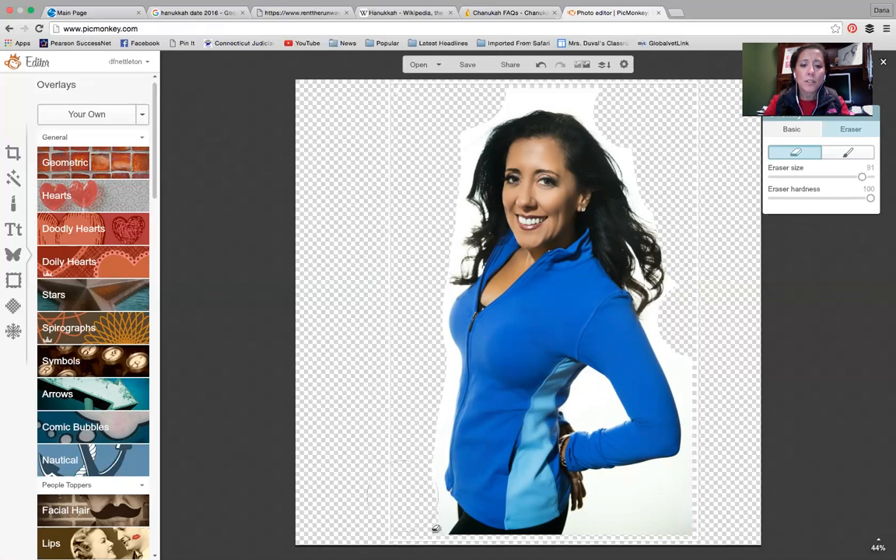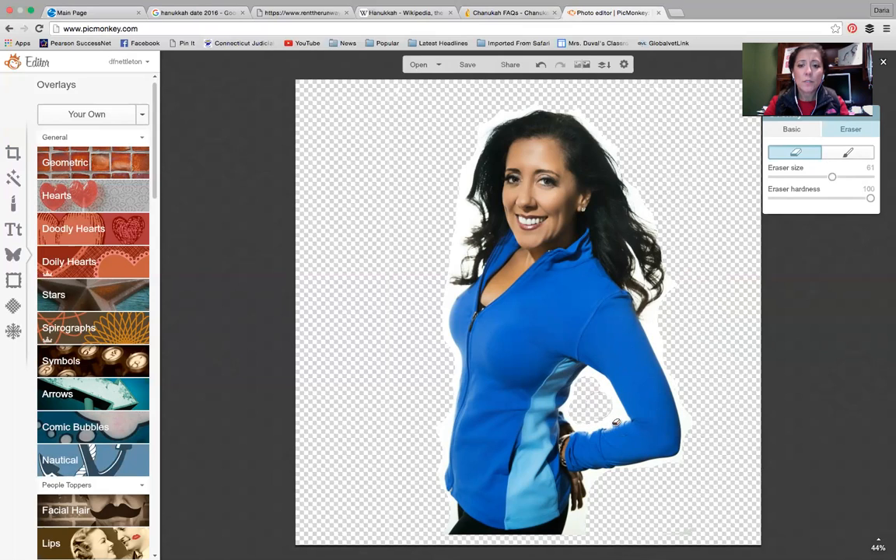So essentially I'm going around with this very hard eraser trying to get the main pieces out of my picture, so I'm going to have a nice transparent background. I just want to make it a little easier on myself by getting these big hunks out first. I'm going to crop this too, just so I can quickly show you the effect.